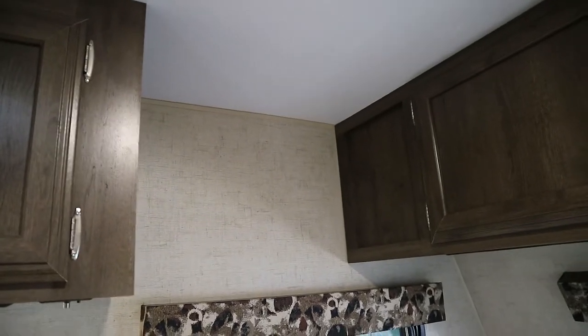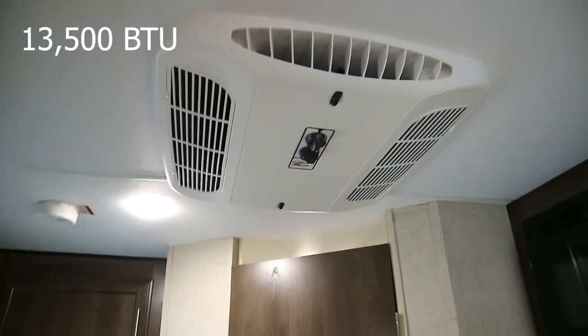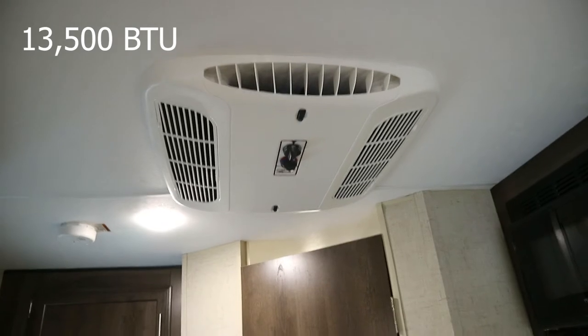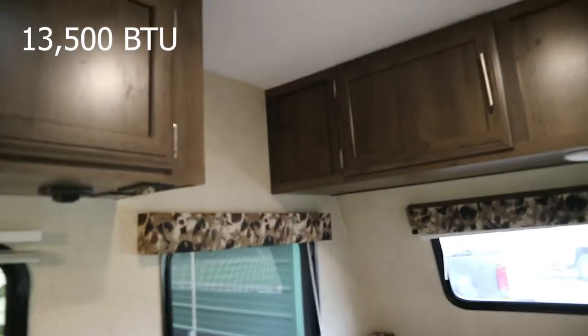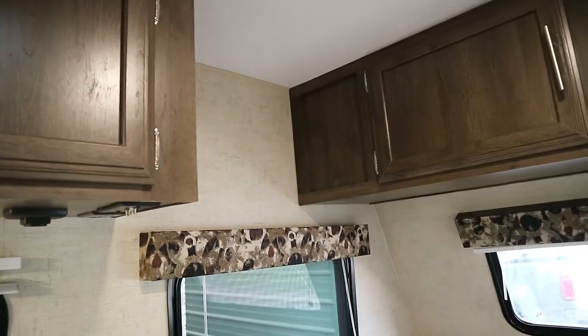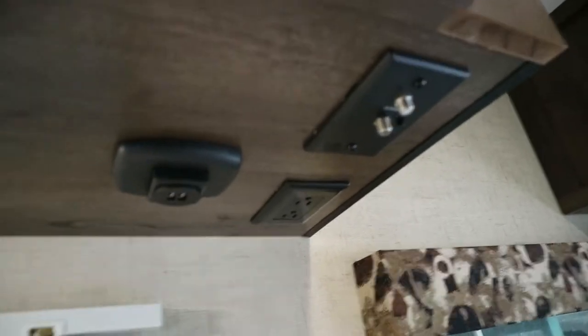Right here is where in a normal camper the AC would be sitting. I'm lucky and my camper came with a 13,000 BTU roof vent, but on the downside if I ever have to replace it it's going to be a lot harder. In such a small camper it's going to be an icebox — that's what it is. That is a lot of AC for a small unit. And there's a lot of storage up here. A neat thing is right here behind this panel you can get to all the equipment, so if you ever wanted to add or mod something I believe it would be very easy.